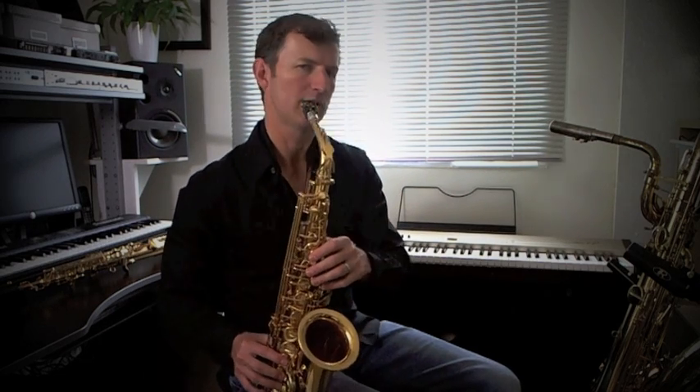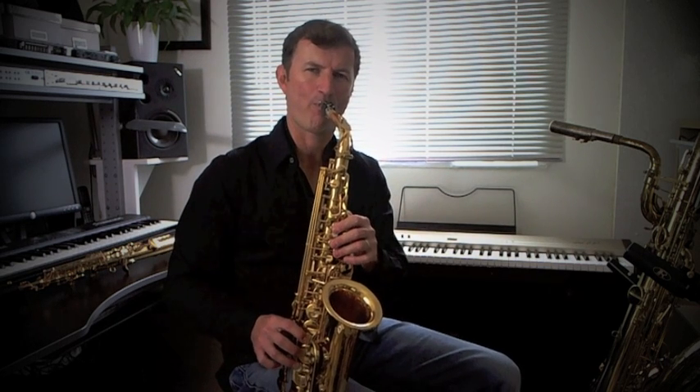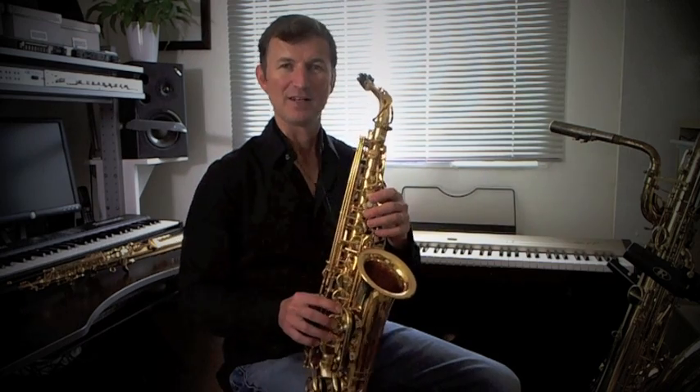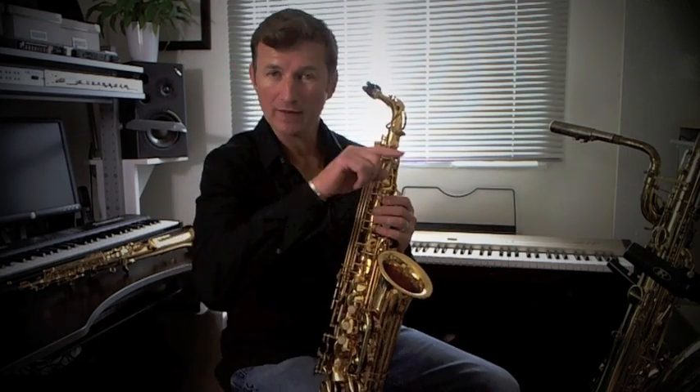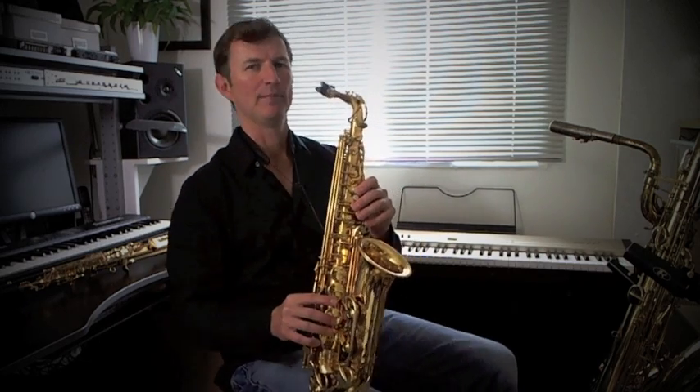I'll play those notes for you. Now we're halfway through the whole solo. Let's do that whole first half — here we go, with the gliss. See if you can play along with me.